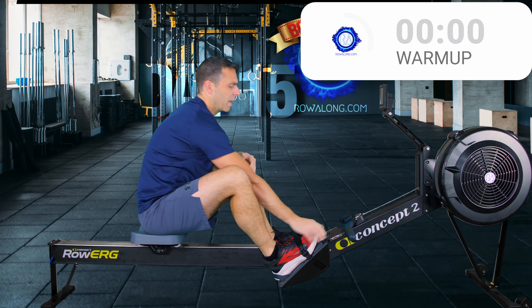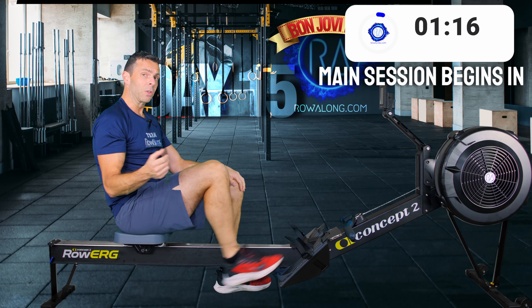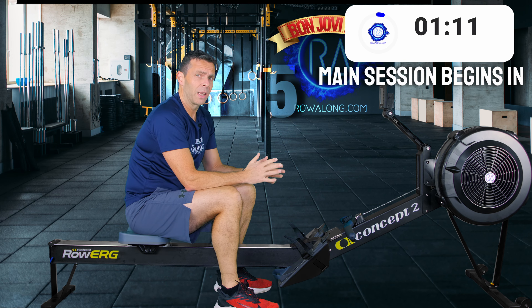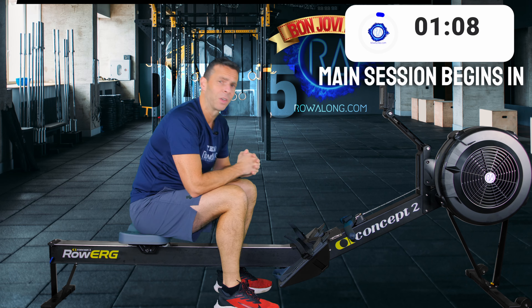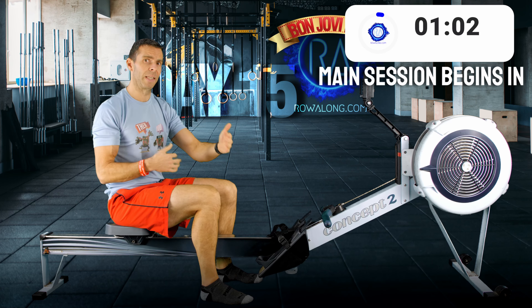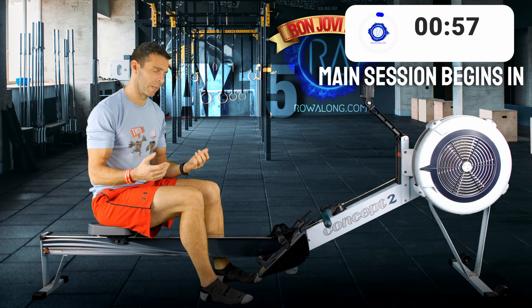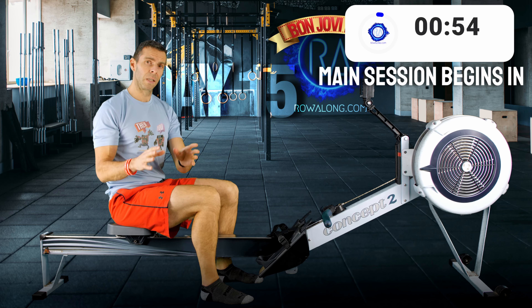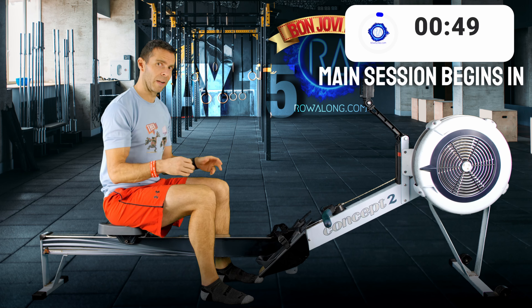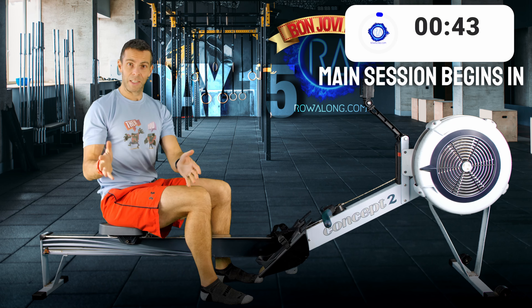That should be the warm-up done. You can continue to warm up as you wish, otherwise we'll get into our main session. I'm going to replay the video I shot a year ago so you'll see me looking slightly differently but doing a great row. I'll see you in half an hour for the cool down and stretching. The rule of thumb is you should be able to sing a Bon Jovi line at a time while you're rowing: 'Whoa, we're halfway there... whoa, we're living on a prayer.' If you can do that, the intensity's right. But if you're just gasping, you're going too hard.